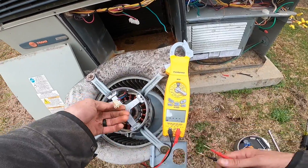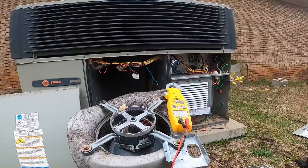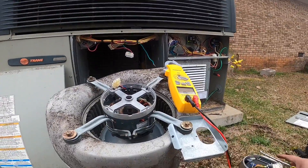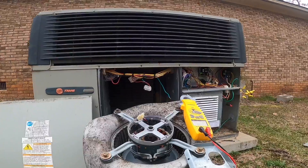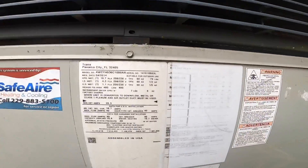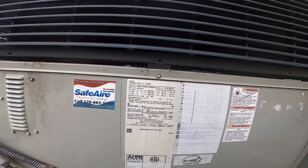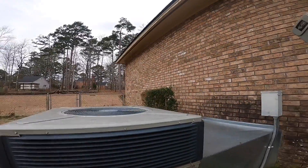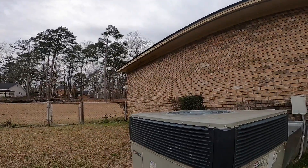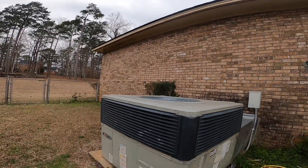I don't think there's anything wrong with the motor. I'm going to have to order a module for it. If I can't find it, it's going to be a full blower motor, and that's going to take me a couple of days to source one. I'll be back.